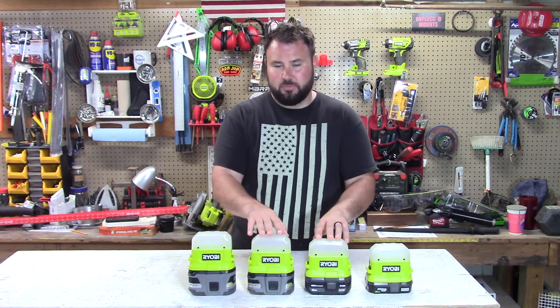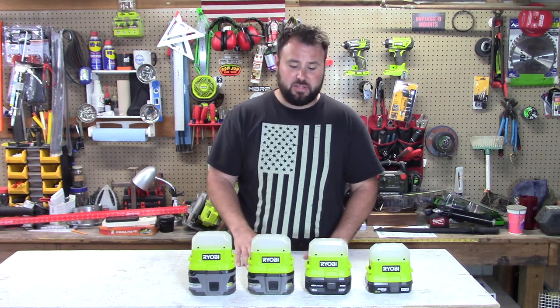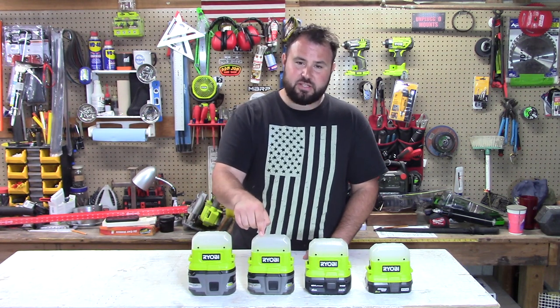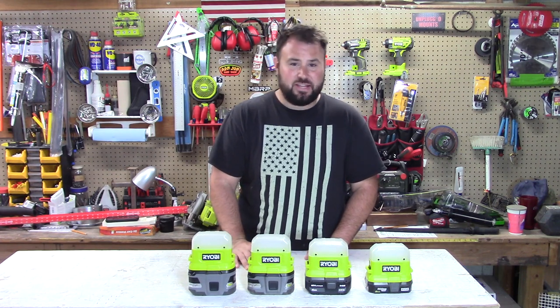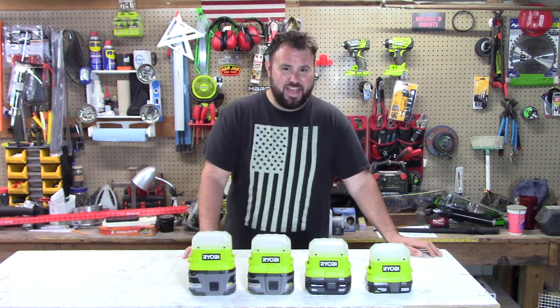They're claiming that these lights are supposed to be for power outages, for camping, things like that. They're saying that one of these lights can run off of one of these batteries for seven days — that's 168 hours.